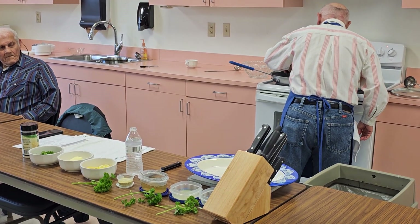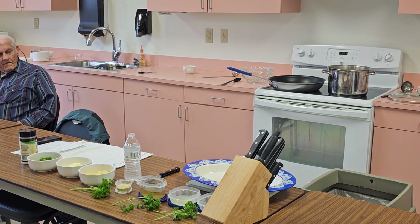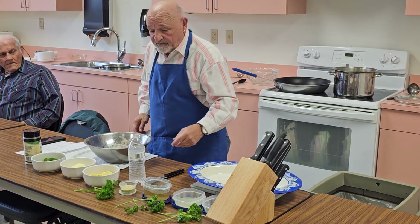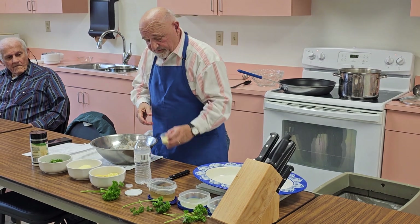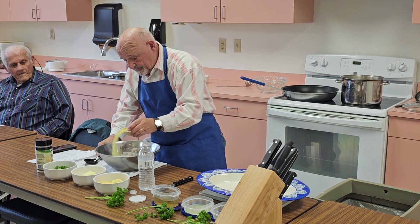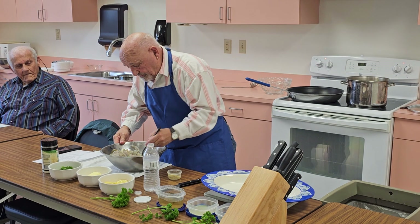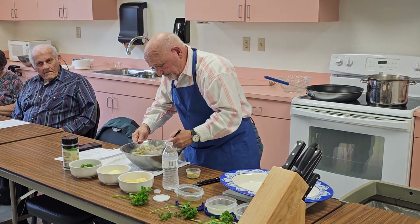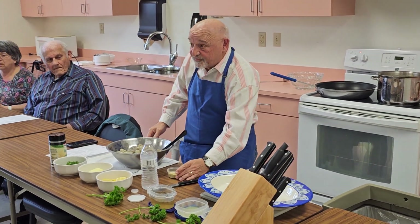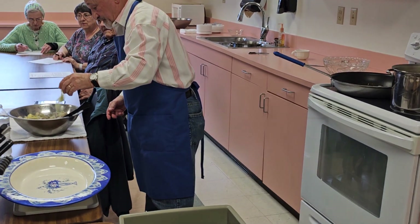We're going to sauté our garlic in olive oil, and we're going to get our shrimp. With the shrimp, what I like to do is sprinkle the seasoning over and then toss it, a little bit at a time. That's a lemon pepper — yes, that's the lemon pepper.